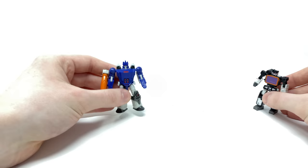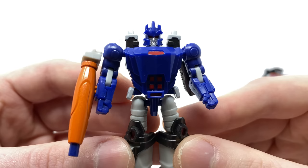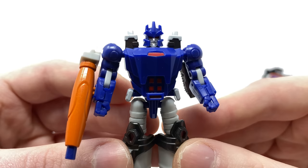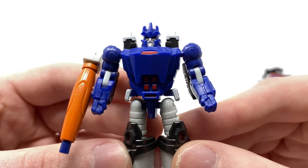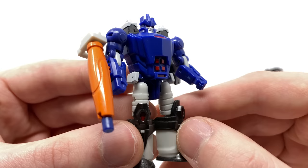Taking a look firstly at Galvatron, considering this figure's scale I think Dr. Wu have done a commendable job in capturing his appearance from the '86 movie as well as subsequent G1 seasons. The head sculpt is so crisp and precise with a metallic silver paint app for the faceplate and some really menacing red eyes. We've also got dark gunmetal highlights for the shoulder sections, and the proportions and details of the arms have come out really well. There's also some nice red paint work for the torso and the overall definition of the sculpt is great.